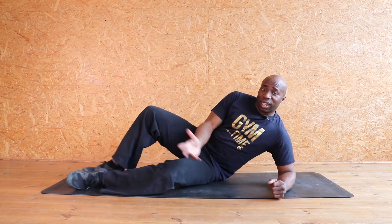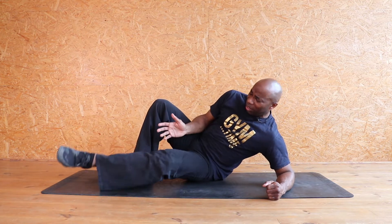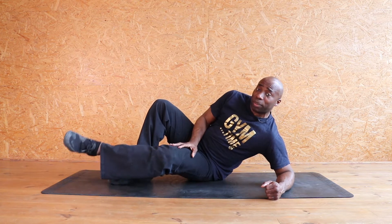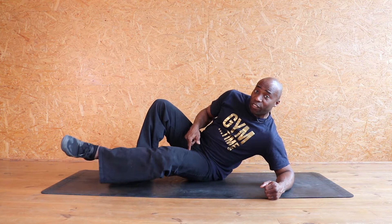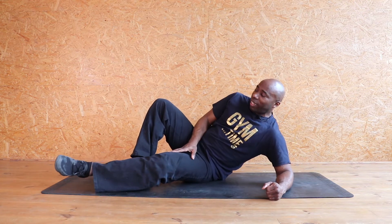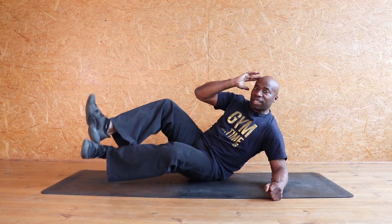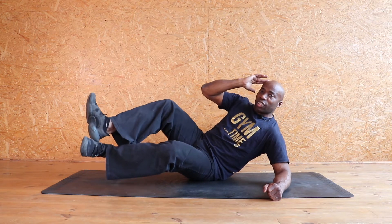So lie down on your side nice and easy. We're gonna start by lifting up. People say, well this isn't working my bottom — wait, just lift up and down for eight. This is where we're mainly working. Seven, six, five, four, three, two, one. Leave that leg there, join that one together and lift — eight, seven, six, five, four, three, two, one.